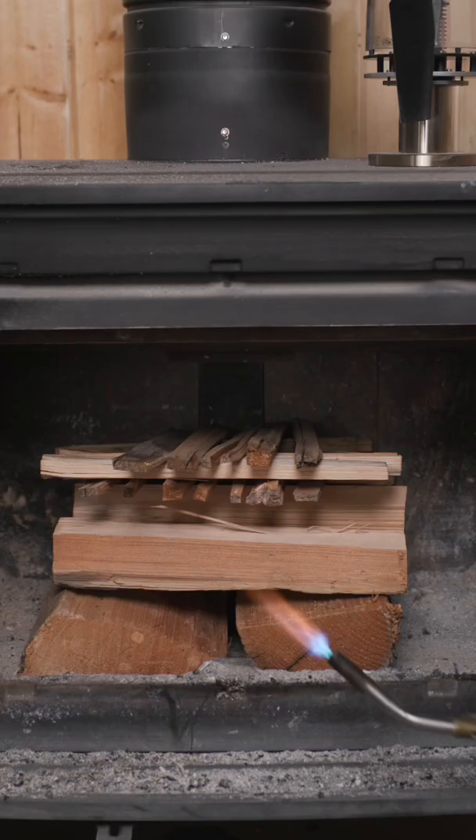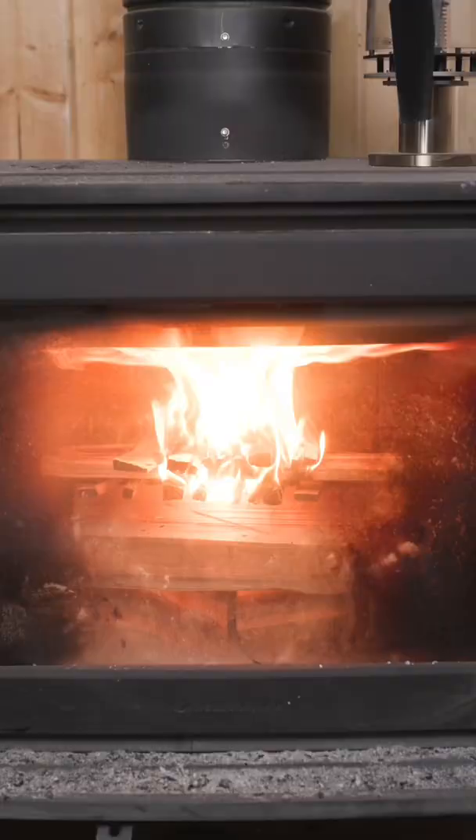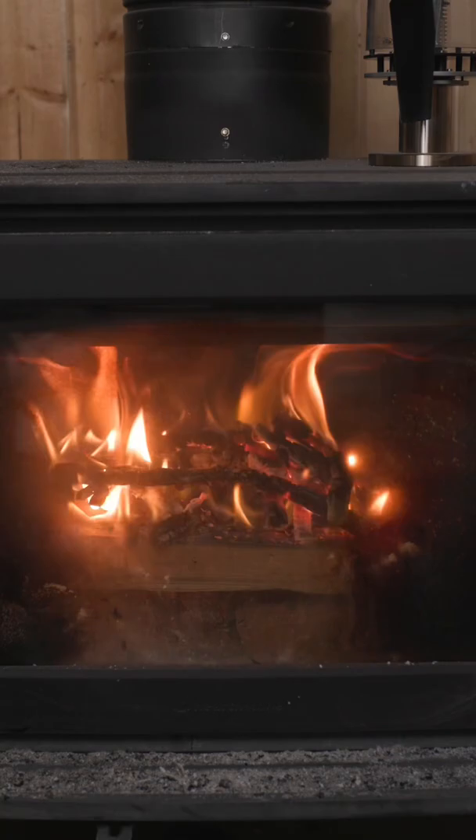The top-down method is the best way to start a fire because the hot coals fall down and continue to ignite the medium and then the large pieces. Once you set the fire, you can forget it for at least an hour or two.